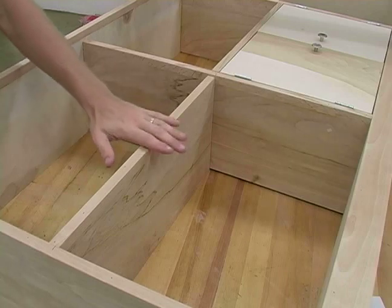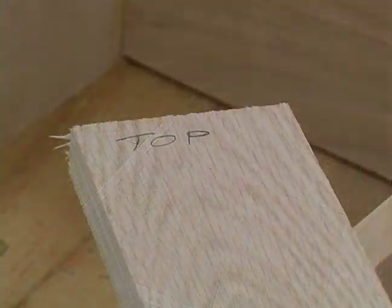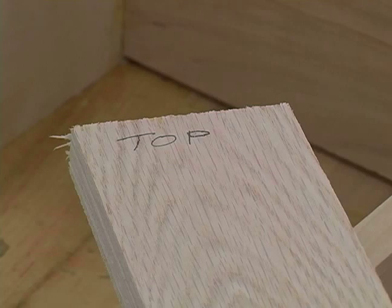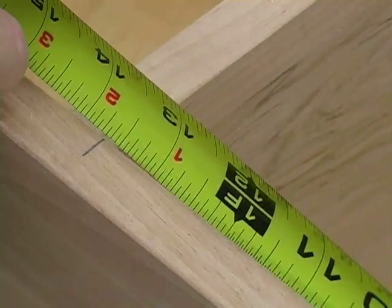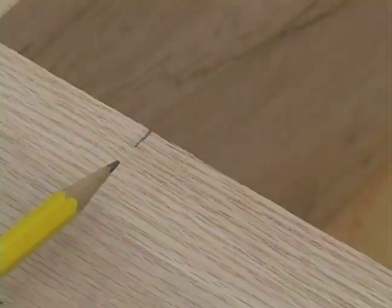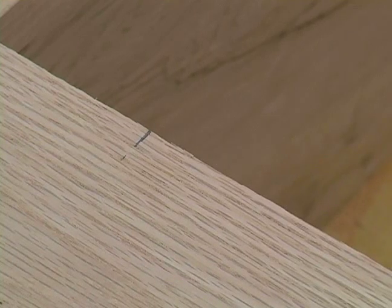I want my shelf to sit in here in the middle and line up with my other shelf. So the first thing I did to my story pole is I marked which side is the top. Next, I can go ahead and measure up to where my shelf is sitting, which is 13 and 5 eighths. And I went ahead and transferred that measurement to my story pole.